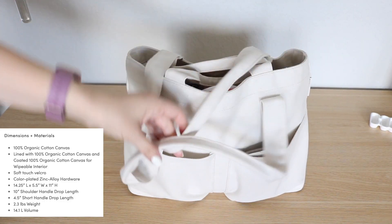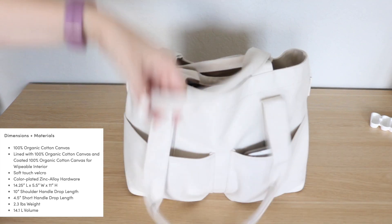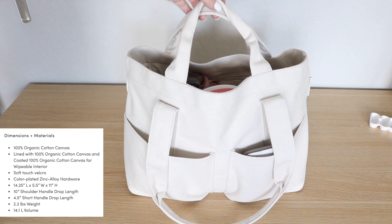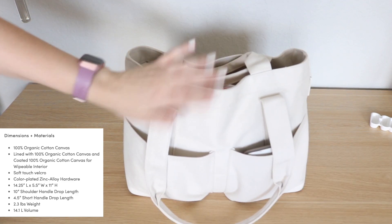I'm going to start with the straps — these are my favorite. There is a long set of straps which you can toss over your shoulder, no problem. But then there's also a short set of straps that you can just grab and go, which I find really helpful in a tote this size.